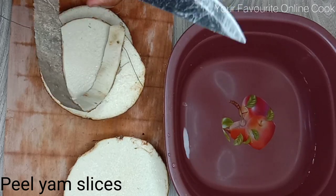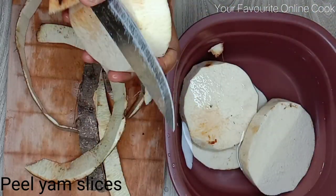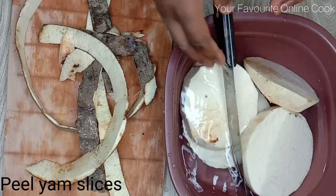By the way, did I tell you kids love this street food? Trust me, kids love it. I loved it as a kid — I still love it anyway.